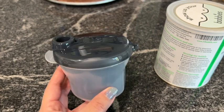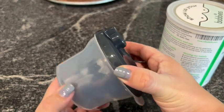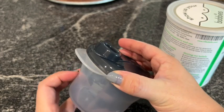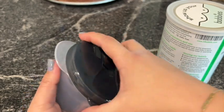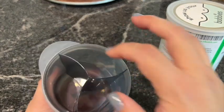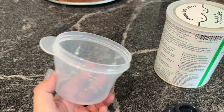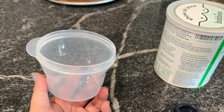One of my favorite things about this formula dispenser is how easy the lid turns. Some lids are a little harder to turn, but this one is very smooth. It pops right off and you have three spots for your formula. Then later on, when you use it as a snack container, you just remove this part.